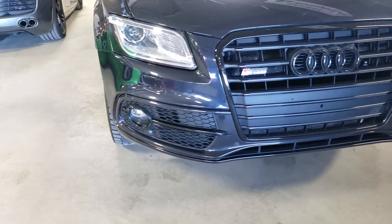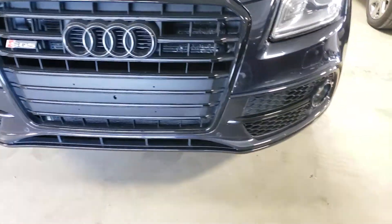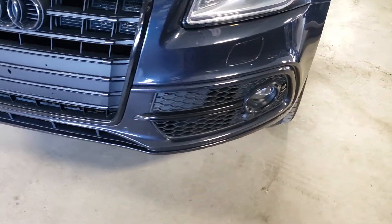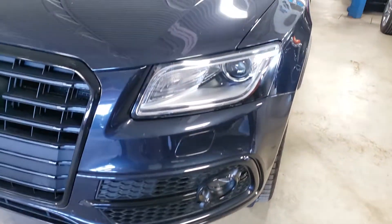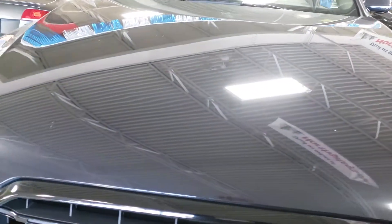Start off with the front. Typically with most vehicles this is where you would get the most paint chips. And as you can see it's in phenomenal shape. There's one tiny one right there — I don't know if that's just some dirt.